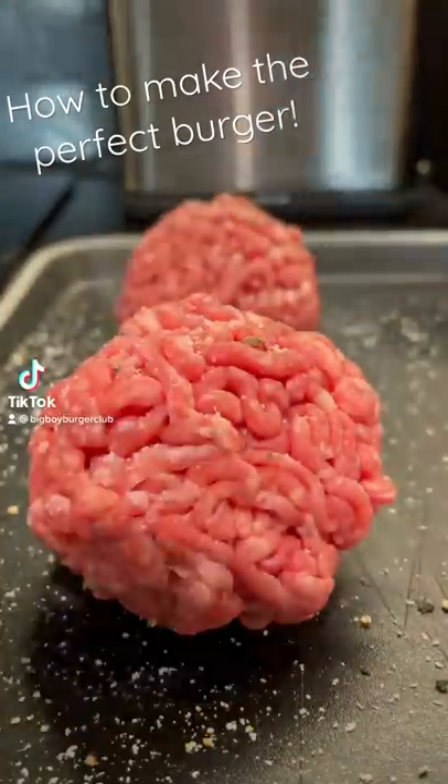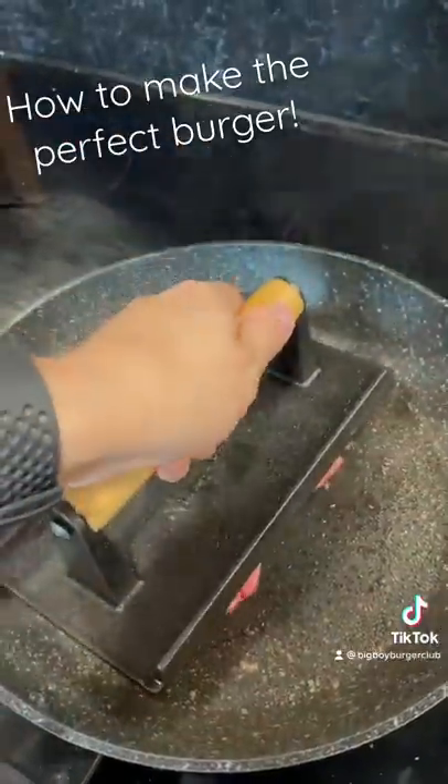How to make the perfect burger. Season with salt, pepper and onion granules, and then smash over medium-high heat.